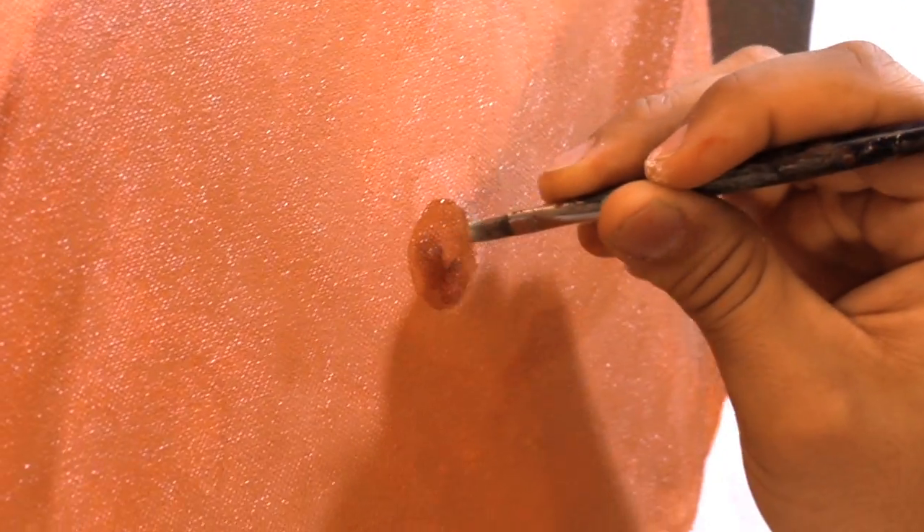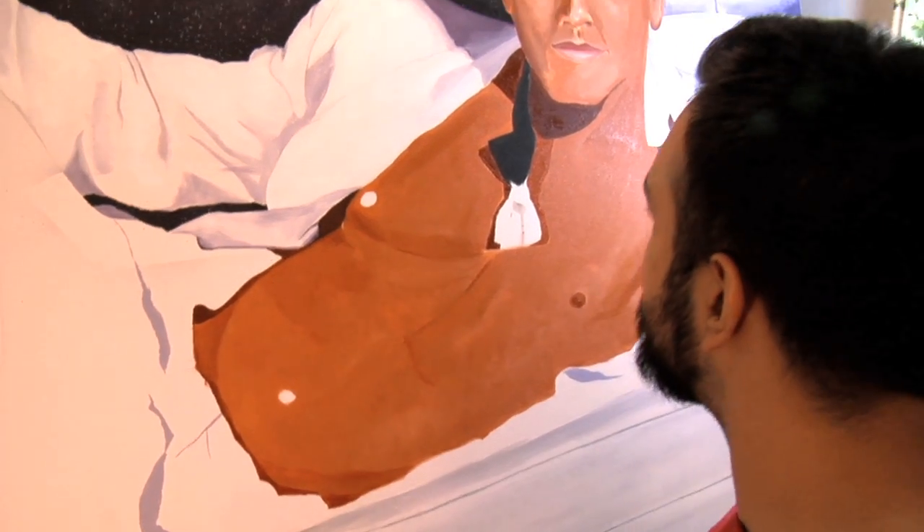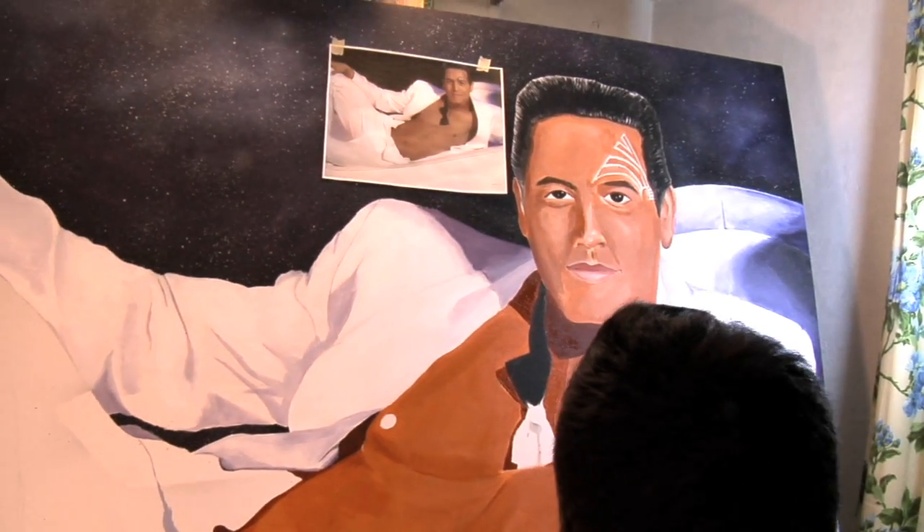Once this is finished, Bill's going to have a beautiful piece and the world will keep on turning.